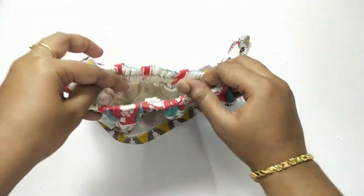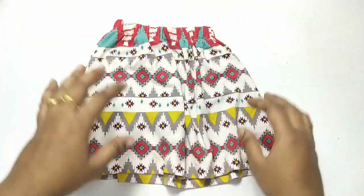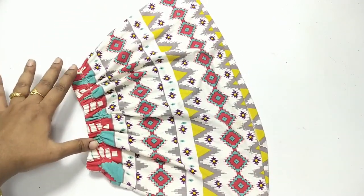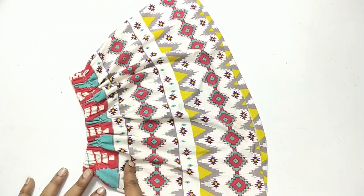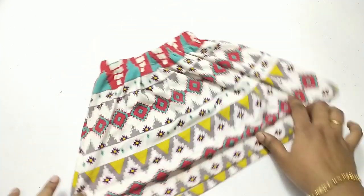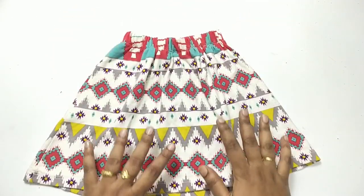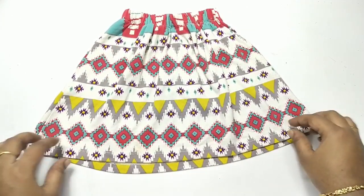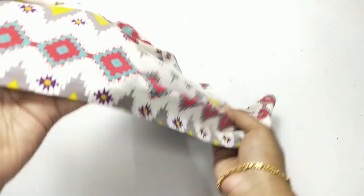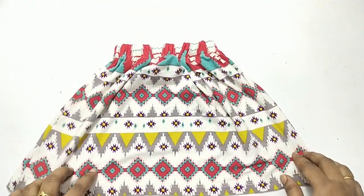This is how it looks once it's done. The bottom part is so neat because it's already finished, and the skirt is so cute. The color combination is really awesome. If you like recycling videos like this, please subscribe to my channel and hit the thumbs up button. See you next time — take care, bye!